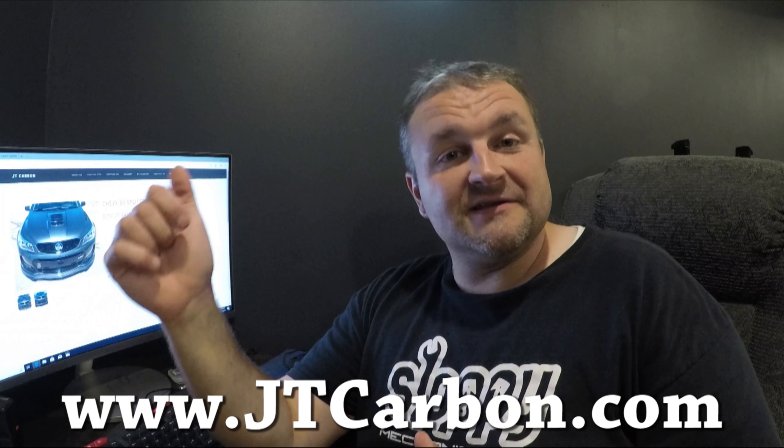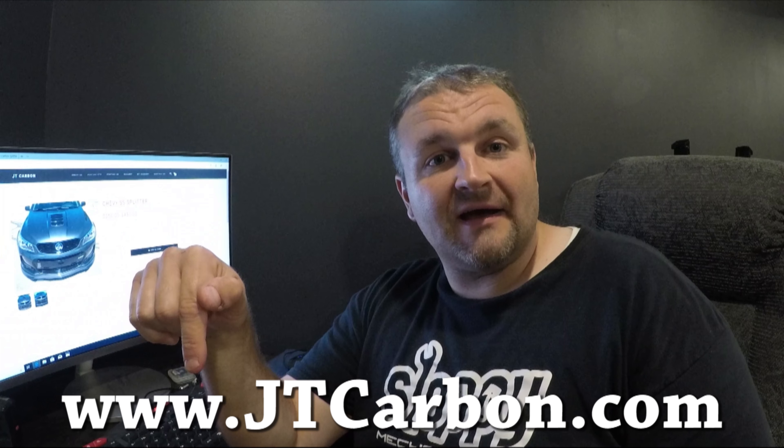Really excited for this. Please visit his site — you can see it down below, JTCarbon.com. He has parts just starting for the SS, but he also has parts for the GTO, Pontiac GTO 04 to 06 — I used to own one of them — and the G8 at this point. Really, really nice stuff. Looks like it should almost be part of the car from the factory.